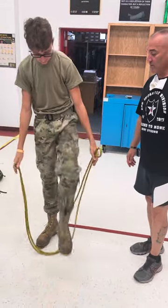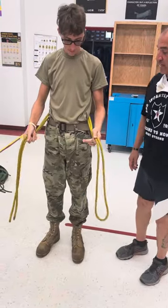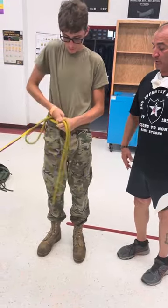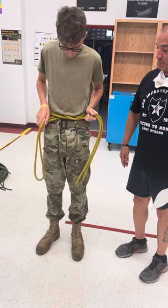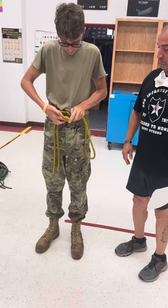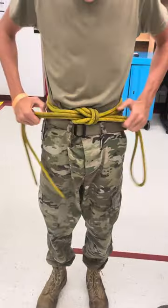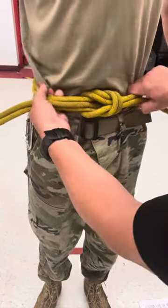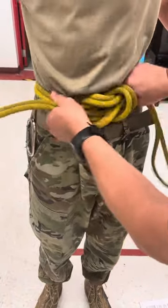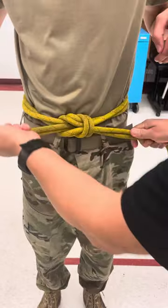You're going to wrap the rope around your waist and tie a square knot — right over left, left over right. This is how you tie the square knot. If you have a square knot, you can see you have two locking bars. If it was a granny knot, it wouldn't look that pretty.